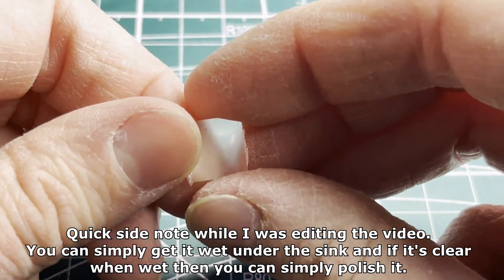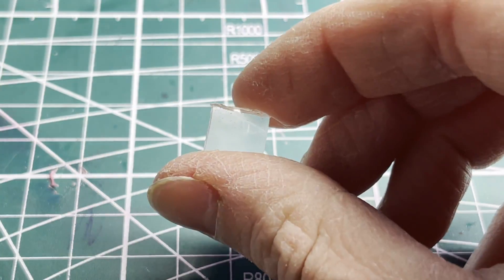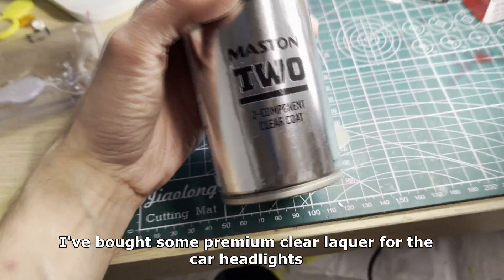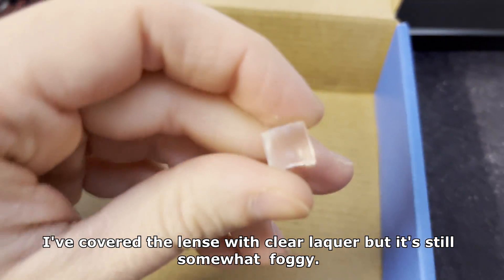Quick side note when I was editing the video: you can simply get it wet under the sink and if it's clear when it's wet then you can simply polish it. I bought some premium clear lacquer for car headlights — it should make my lens perfectly see-through. I've covered the lens with clear lacquer but it's still somewhat foggy.